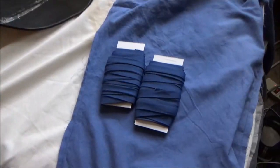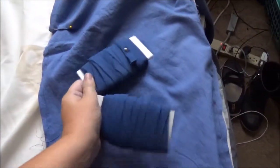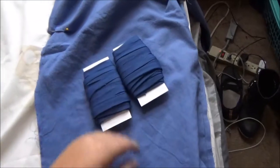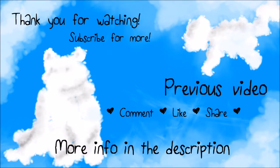Lesson learned — I'll know better whenever I dye with fabric next time. So yeah, there it is. Thank you so much for watching. I hope you consider subscribing, and check out the description for all my social media links and other ways to support the channel. Until next time, I hope you guys have a good one. Bye!